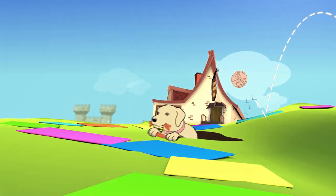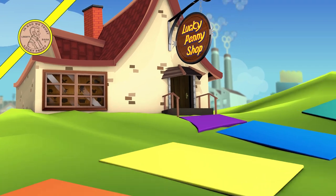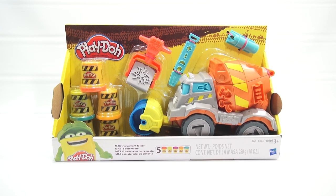You are now watching a Lucky Penny Shop product feature. Hey, it's Lucky Penny Shop, and how befitting — today I started to do this video for Max the Cement Truck, and all kinds of construction vehicles are on the street beeping and making noise, so I thought, might as well do it anyway.